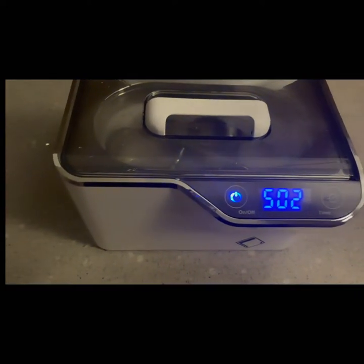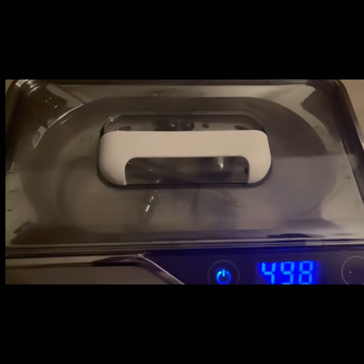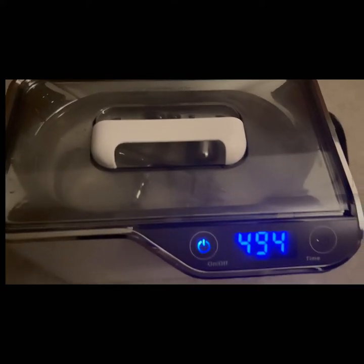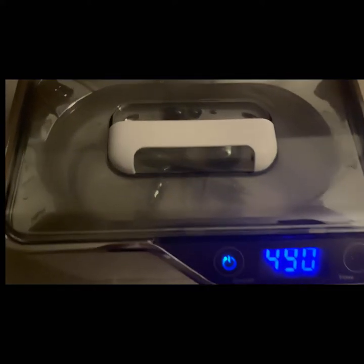I put it on for six minutes — you can see it's nicely illuminated. It's amazing the power of this thing. It's so much stronger than the other one I previously bought. I purchased that one for like 30 to 35 bucks or something. This one's way better.